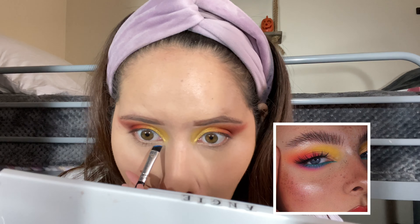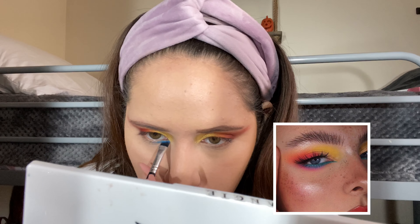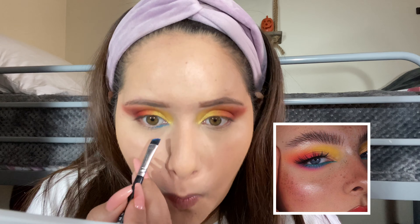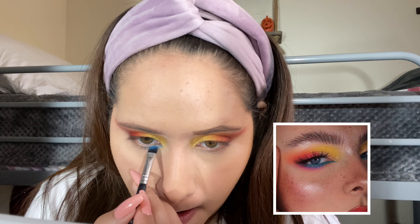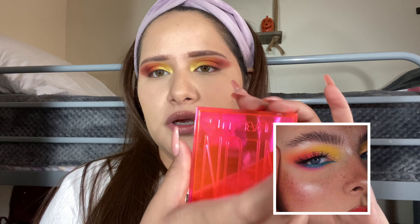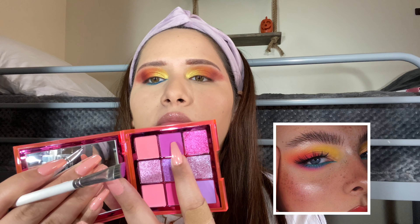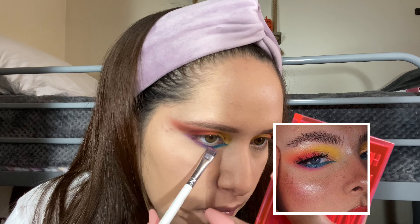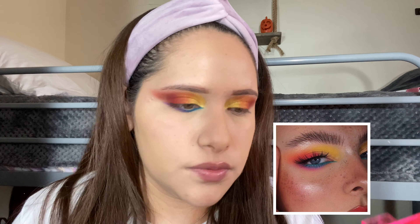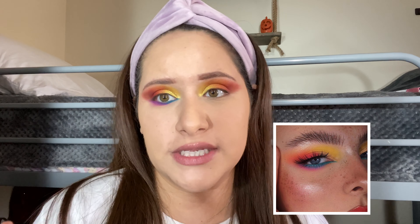So I'm going to grab some of that blue. Wow, these shadows are so pigmented. I think that's as dark as I'm going to go. I'm going to use the Huda Beauty palette — this purple right here. Let's pray. It looks crazy, I know. But let me put on some lashes and finish my look.